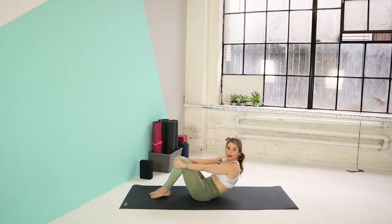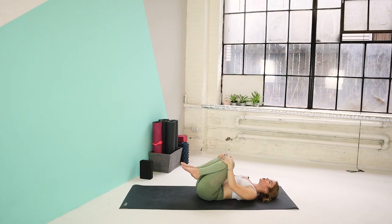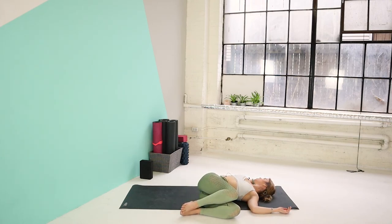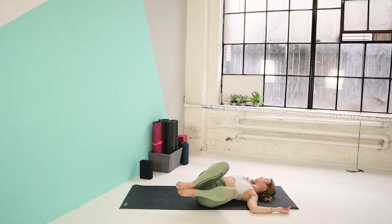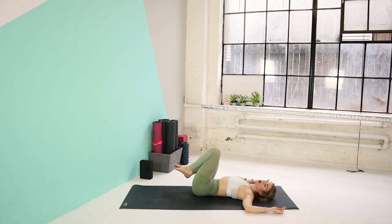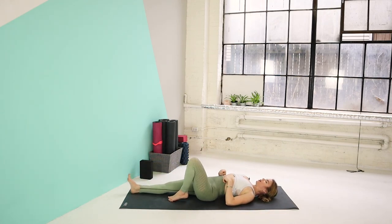And slowly making your way onto your back. Bring your knees in towards the chest. Just going to do one more twist. Hands are in T position or in cactus. Let's drop the knees over to the left, gazing over to the right. Just staying here for a few deep breaths through the nose. And slowly inhale back to center. Exhale, drop the knees over to the right, gazing over to your left and staying here for a few deep breaths. And slowly inhale back to center. And on your exhale, you're going to extend your right leg out, extend your left leg out.